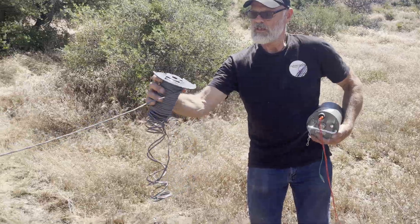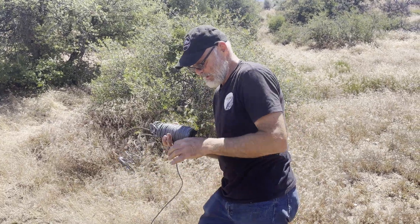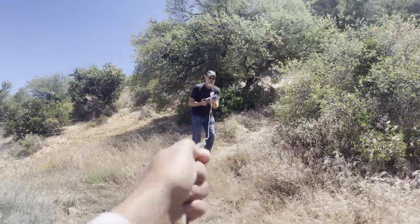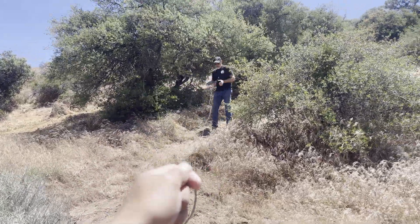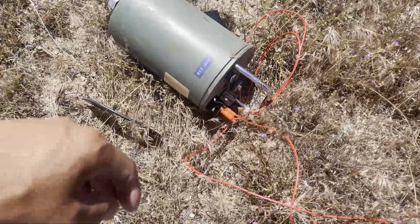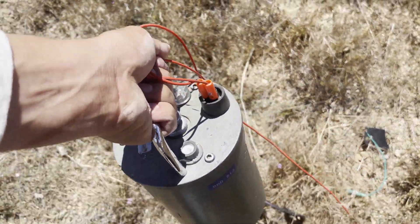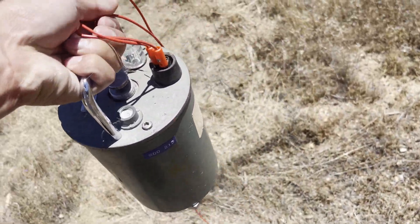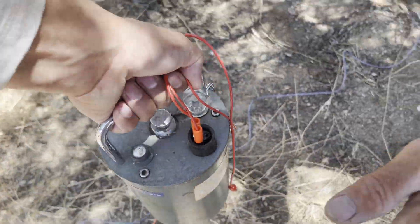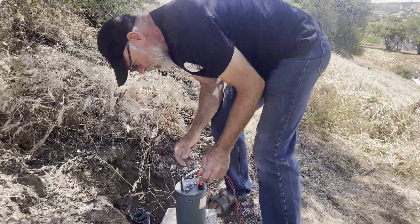We're going up the mountain even further. I probably should do this without having this in my hand. It's going to be beautiful. You have to always, when you carry this, it has to be horizontal. All right, let's start here.